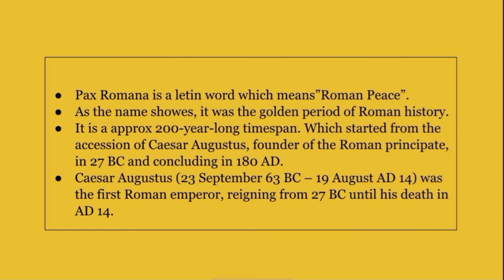Caesar Augustus was the first Roman emperor, reigning from 27 B.C. until his death in 14 A.D.